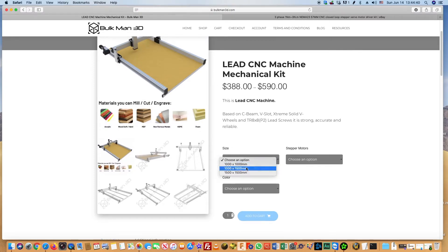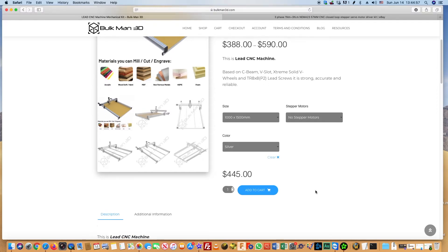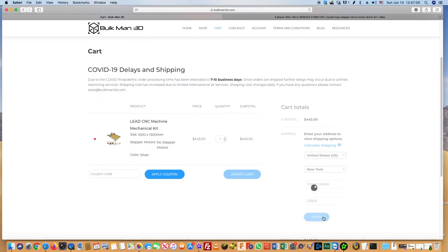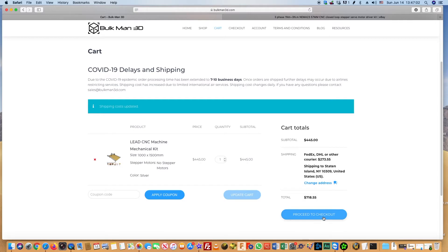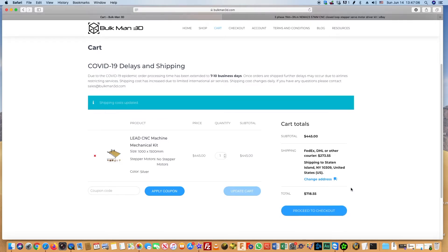We bought this set without motors, as we planned to use not simple stepper motors, but hybrid 3-phase DC servo motors. The color of the machine does not matter to us, so we chose the cheaper one — silver. The price was very reasonable at $445. Shipping cost was $273, so the total purchase price was $718.